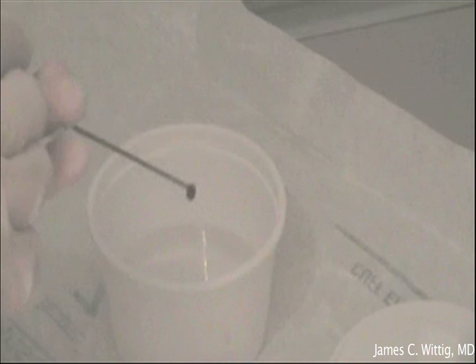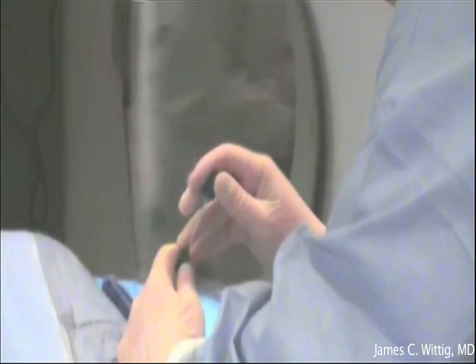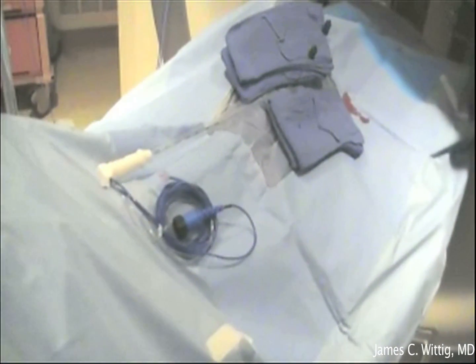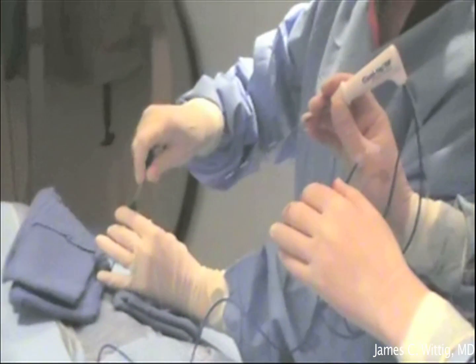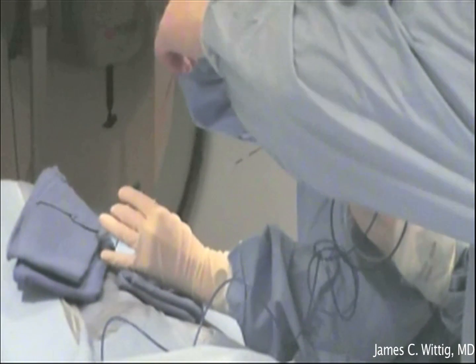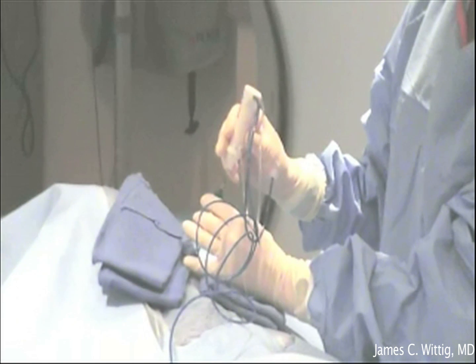The biopsy is placed in formalin and will be examined by a pathologist. Once the biopsy sample is obtained, the lesion can be ablated. The original needle that was placed down to the bone is kept in place, and the radiofrequency ablation probe is placed down the center of this needle into the nidus.